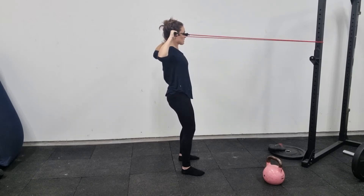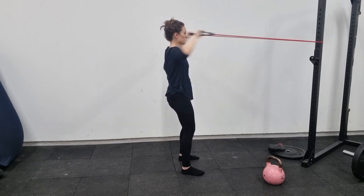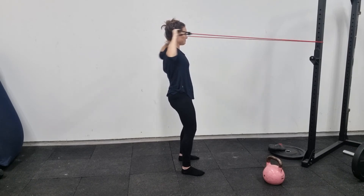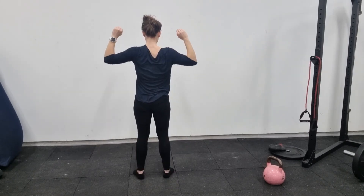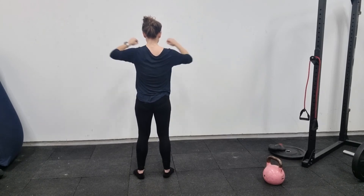Keep your elbows out at a tee and pull your hands to either side of your face, so you should be staring into the metal part of the rope attachment. Here's just showing you this from the back — you're pinching your shoulder blades backwards, really hitting the upper back.